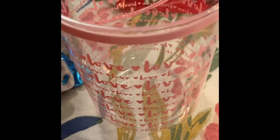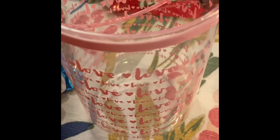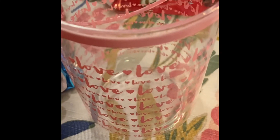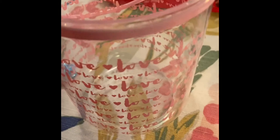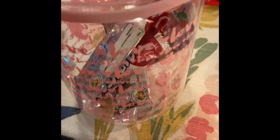Hey guys, welcome back! I'm going to show you how I put together this Dollar Tree container with some of the candies I got. These are the Airheads Valentine's Day candies — I'm just going to put them at the bottom.